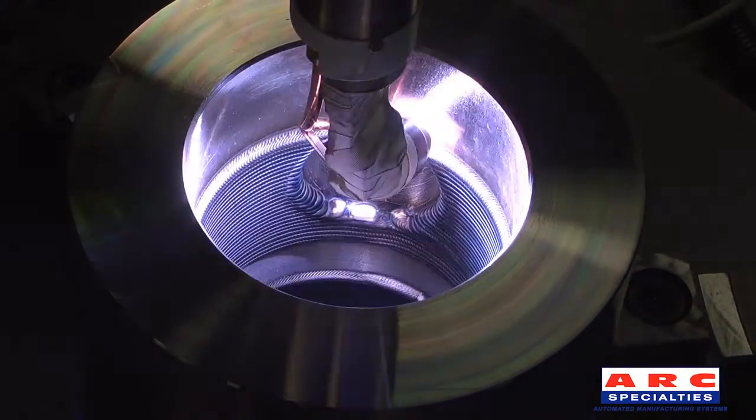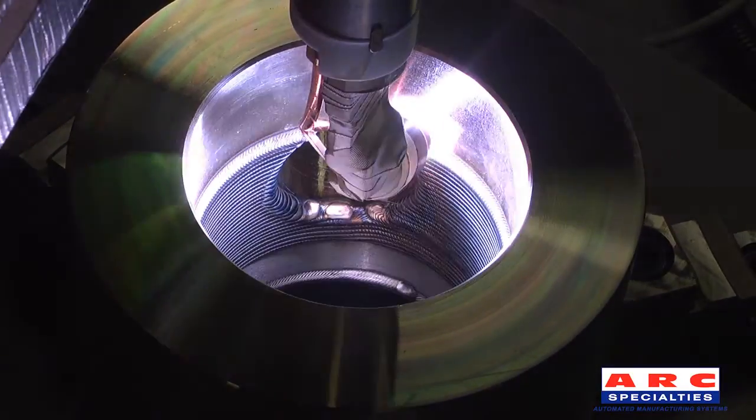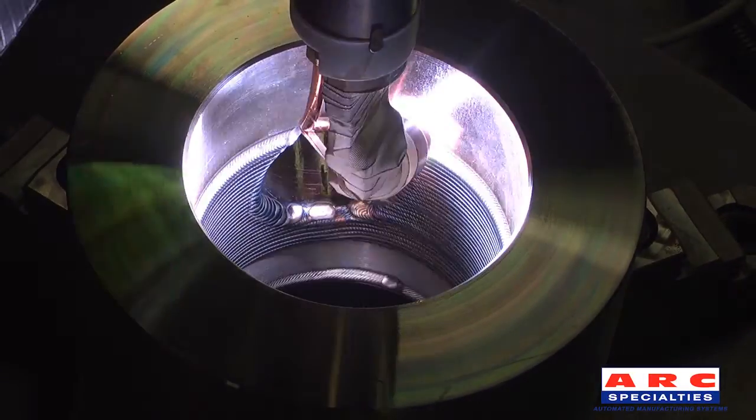All Arc Specialty systems allow for welding parameters and program adjustments to be made while the program is running.